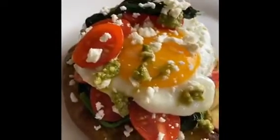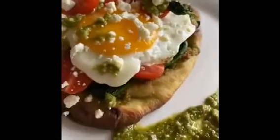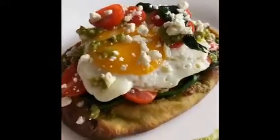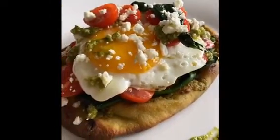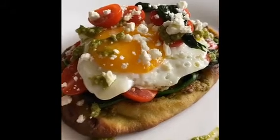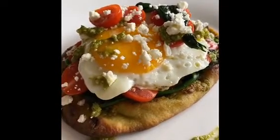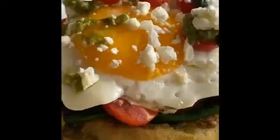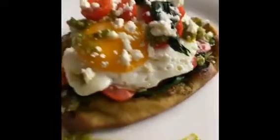We've got our toasted naan with the basil pesto, some sautéed spinach, some fresh tomatoes, egg just sunny side up, and then we've got some feta cheese, some more basil pesto. Yum!